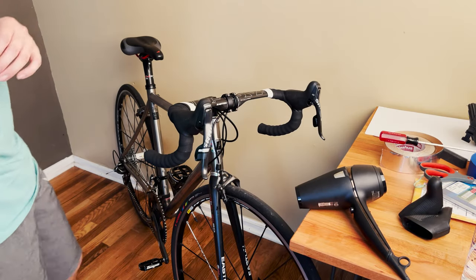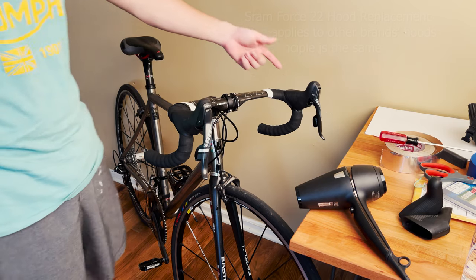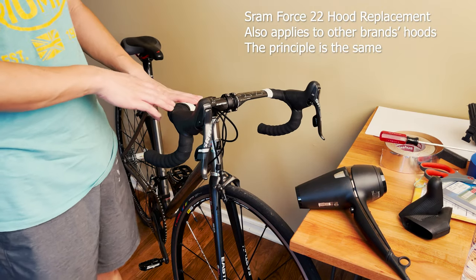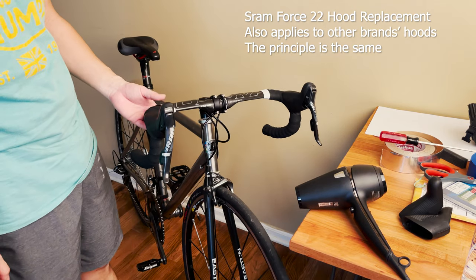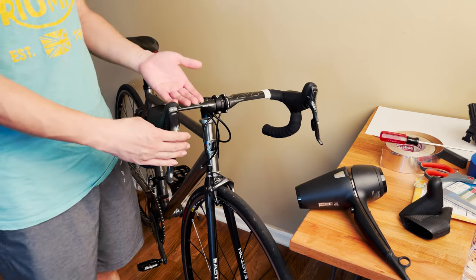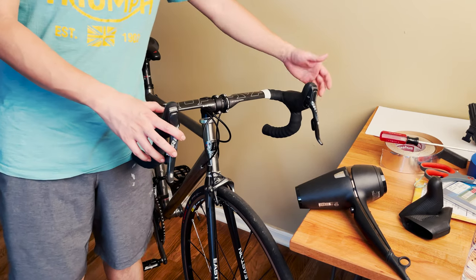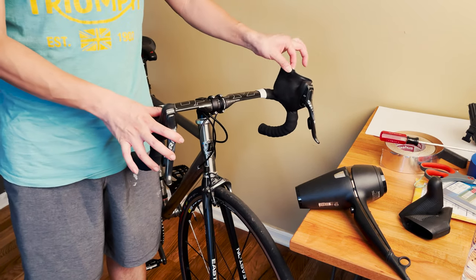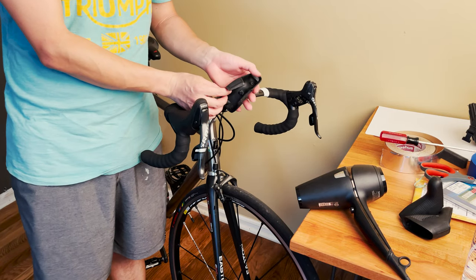In this video I'll show you how to quickly replace the shifter lever hoods on your bike. I was changing the handlebar — doing an upgrade on my Lightspeed Sienna titanium bike. I got the aero bar and got the shifter hoods installed with all the cables ready, but then while trying to adjust the shifter, one of the hoods just split from the bottom and got totally destroyed.